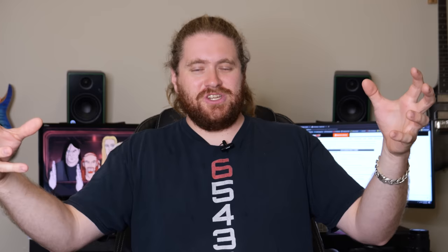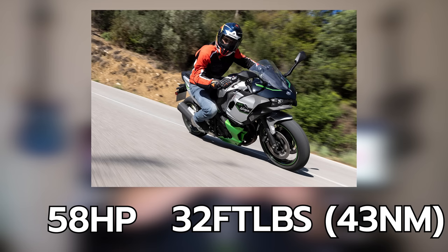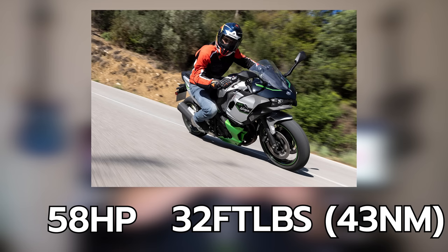And with that being said, let's talk about some of the details on this motorcycle, because it's both very cool and a bit of a bummer in some ways. This bike is powered by a 451cc parallel twin that was developed in conjunction with the Eliminator 450. In this configuration, the motor is putting down 58 horsepower and 32 foot pounds of torque, which is pretty darn good for a little 450.